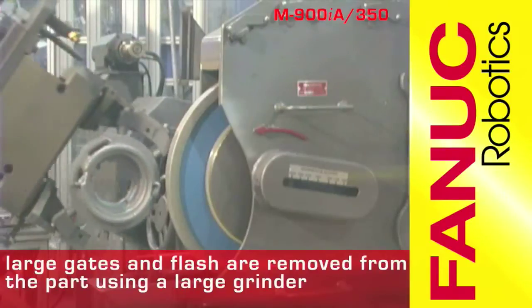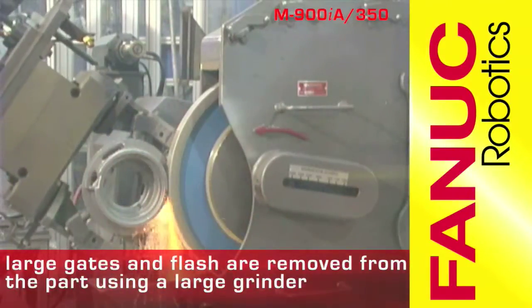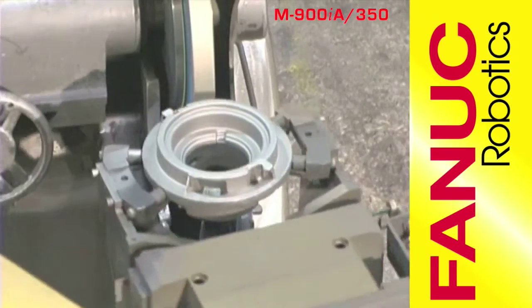The M900 then uses a large grinder with a 24-inch diameter grinding wheel to remove large gates and flash from the side of the part.